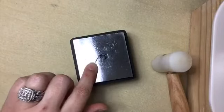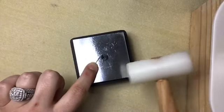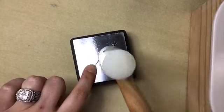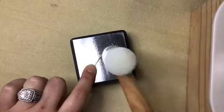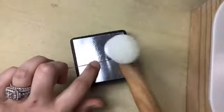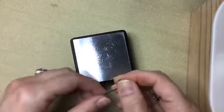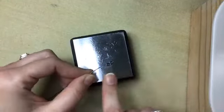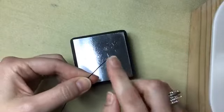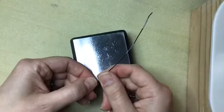Before I move on I want to bring in my block — this part is not completely necessary, but it's better to be safe than sorry. I'm going to place that spiral down on my block and hit it with a nylon hammer just to work-harden it a little bit. Then I want to flip it over and tap it from the other side, so I'm work-hardening it and also making sure it stays nice and flat, because the spiral will have a tendency to sink in on one side.